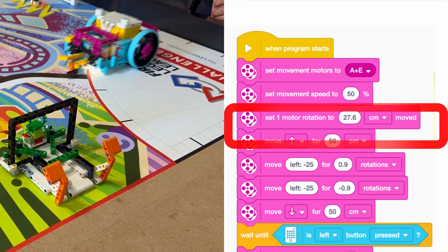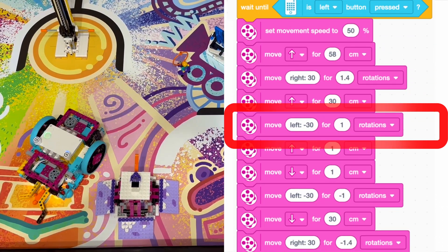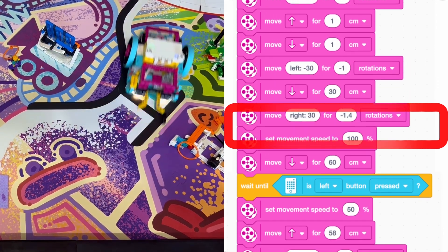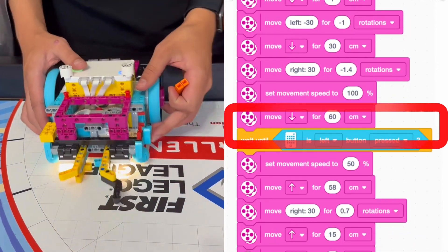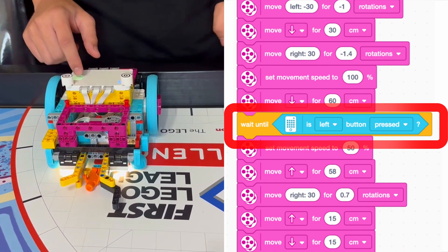For each audience member, we used a series of straight unturning movement blocks to get to the target destination, then copied the code and changed it to negative rotations to get back to base. We could have stopped the code there and had seven completely different scripts, but we decided to connect each part of this mission to have one long script.